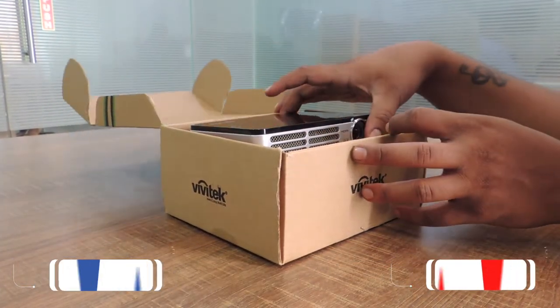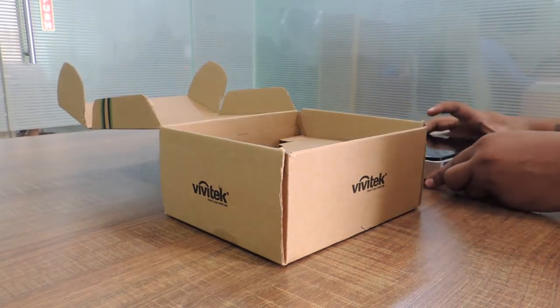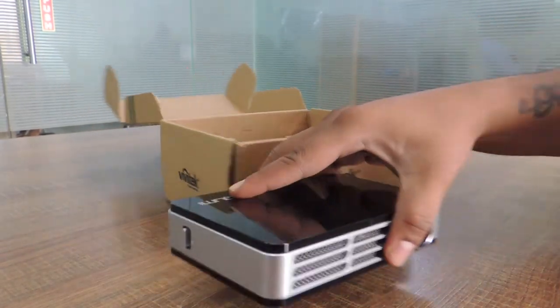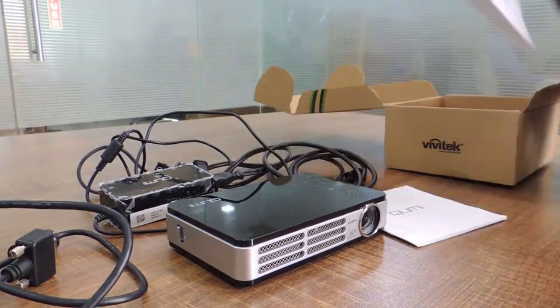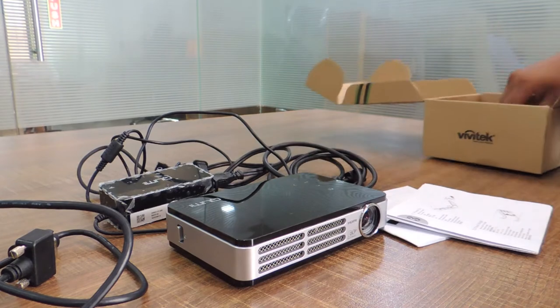Here is the box with Vivitech written on it. Let me take out this stylish pocket projector. Wow, it has got a handy form factor. Here is the charger, a HDMI cable, a VGA cable, and it has got some guidelines and a warranty manual.